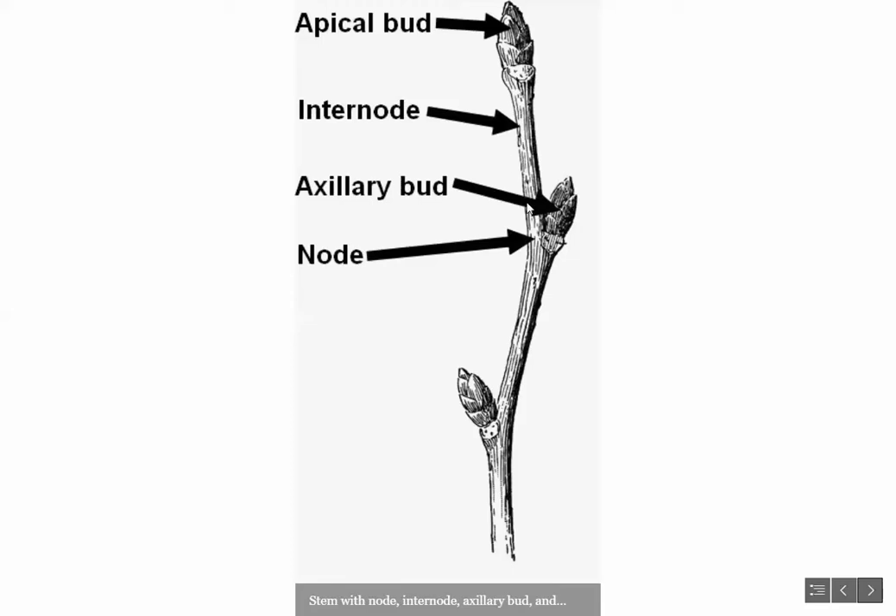Below that we have an internode. On any given stem you have nodes, where there are axillary and leaf bud primordia growing, and in between you have empty spaces called internodes. As the plant stem grows, these internodes get longer and longer, making the space between nodes longer, which helps reduce competition for sunlight.